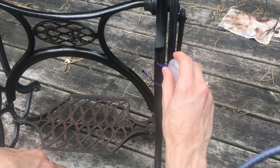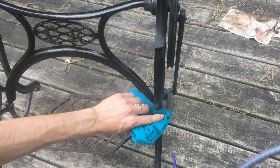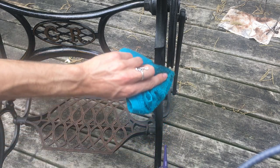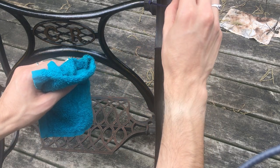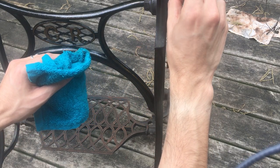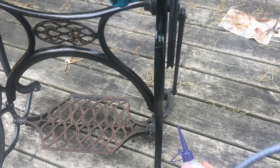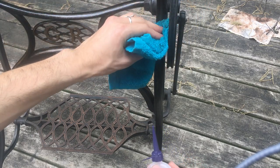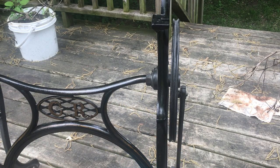That will basically rejuvenate what is left of the paint on your treadle base. As you can see, the gold paint that has gone will not come back, but the black paint and the remaining gold paint will get back their deep luster that was once there. As you can see, those two bits are starting to look a lot nicer already.